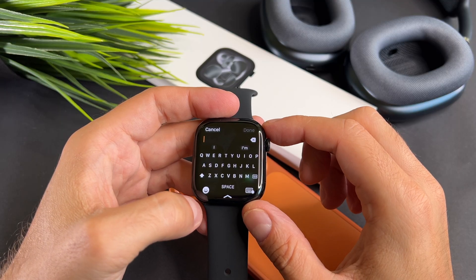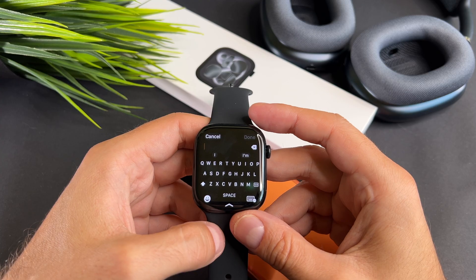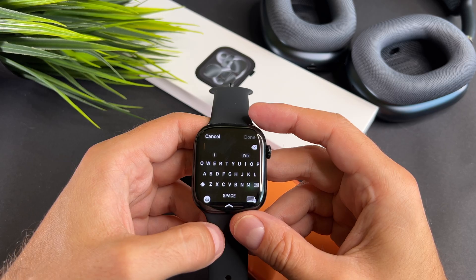To switch to the keyboard input, select keyboard from the menu. The keyboard also supports slide-to-type functionality. This means you can slide your finger across the letters to form words.